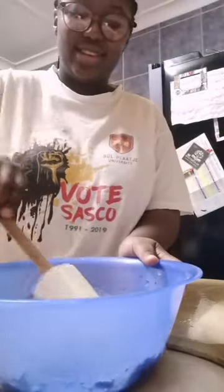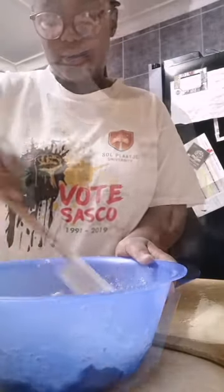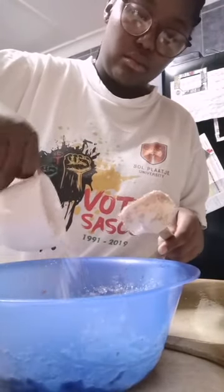Hey everyone, today we'll be preparing ox liver and I hope you enjoy this recipe. Firstly, I pour flour over my liver just to tenderize it. I also pour the flour in batches just to make sure that the liver is fully coated.